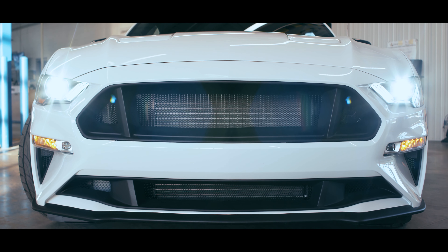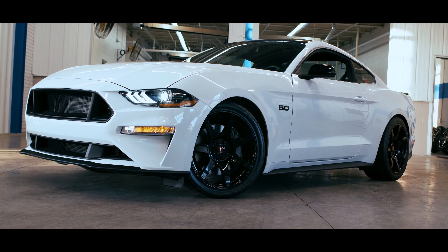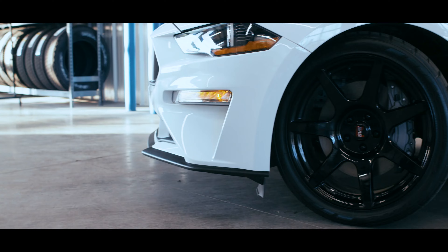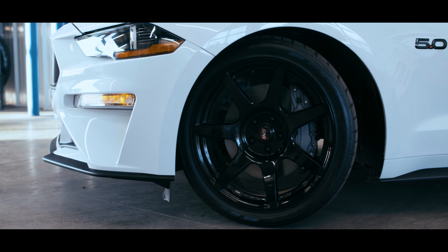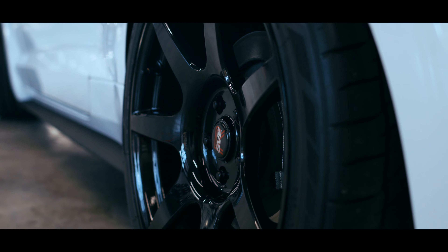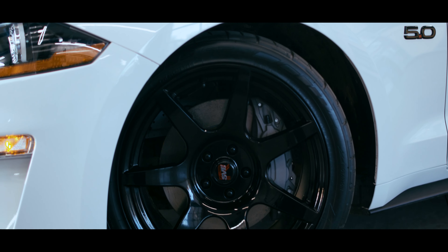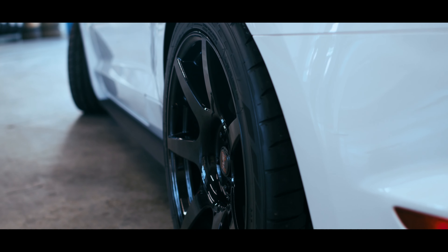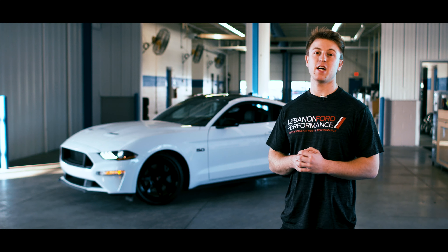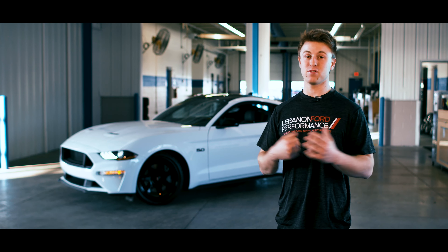Moving on to the grill, it does get a Cervini upper and lower grill which gives it a much more aggressive, mean style. Moving on to the wheels and tires, it does have the SVE GT350R style wheels which are 20 by 10 in the front and 20 by 11 in the rear. The front tires are Nitto NT 555s, 275 in the front and 305 in the rear. That 305 series tire in the back gives a very aggressive and race-inspired meaty look.